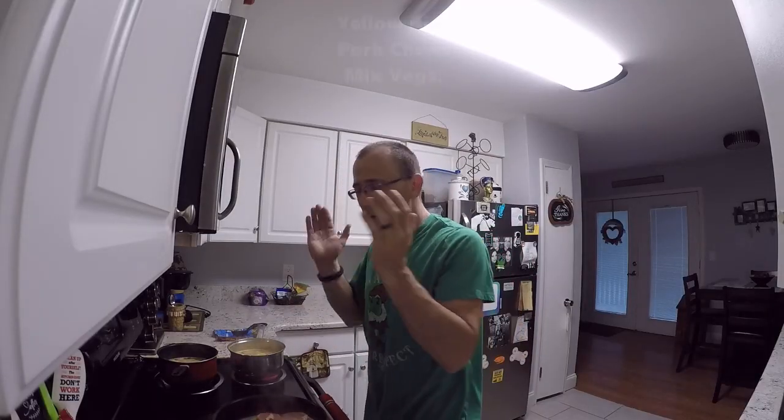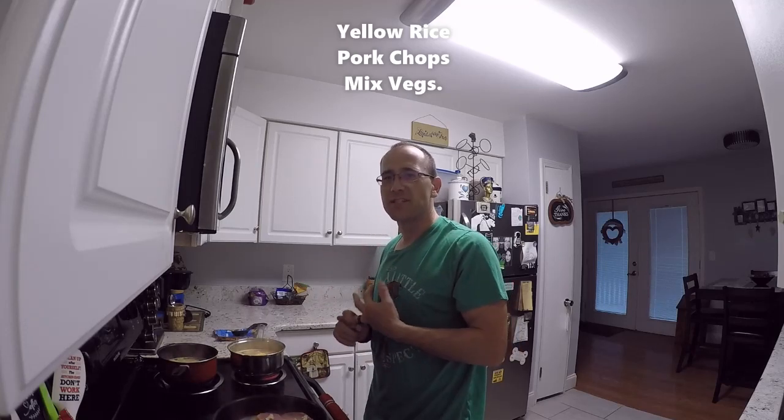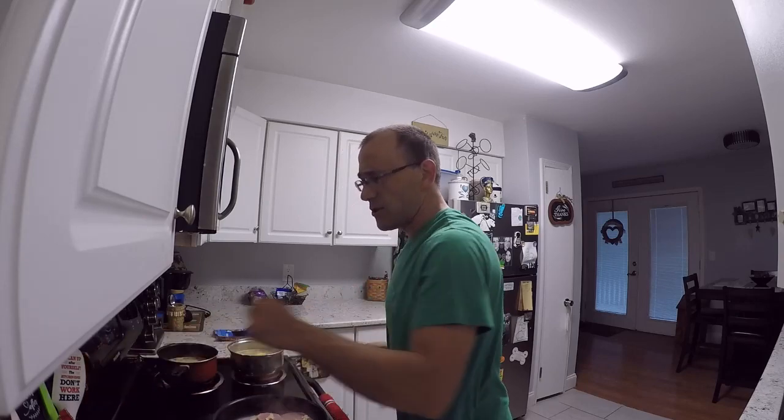Welcome back to the show. So today we are cooking some good stuff. We got yellow rice. We got pork chops and we got mixed vegetables, carrots and peas. I cannot wait to eat it. It is going to be so good.